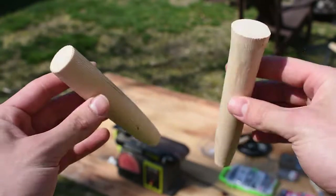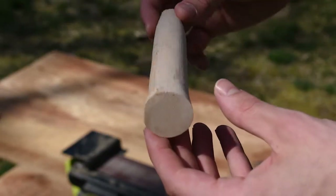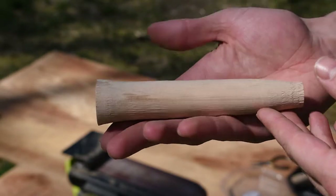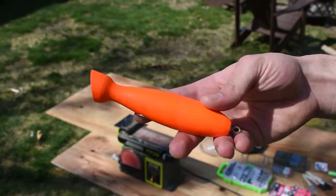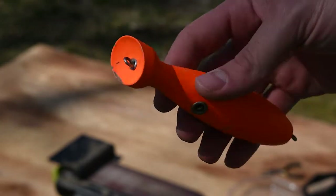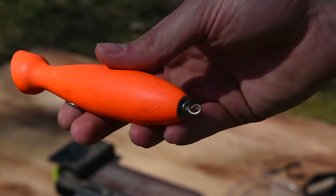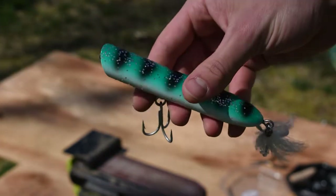Here are my two wood blanks from the lathe — basically just cylinders of wood. The one I'm using has a little flare out on the front, just like the Polaris Popper picture, and that helps create the popping. This already-made lure is very similar to the Polaris Popper — you can see it has a nice cup in the front that creates a really good splash in the water. This other finished lure is also a popper with that same cup shape in the front.